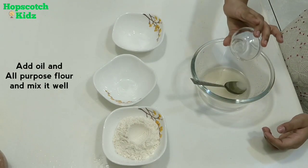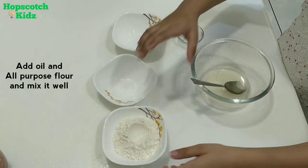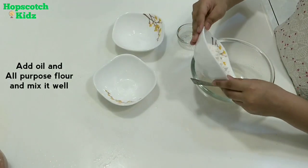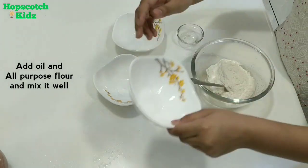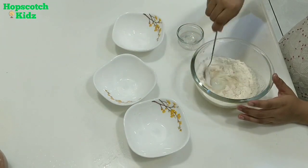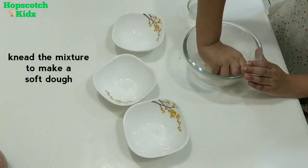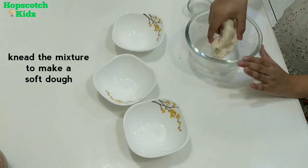Now it's time to add oil to it. You can use baby oil or refined oil. Now it's time to add all purpose flour to it. You have to mix all the ingredients properly to make a dough-like consistency. The dough should not be very tight or very loose.